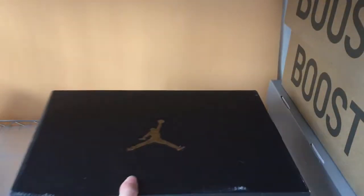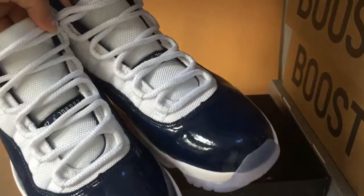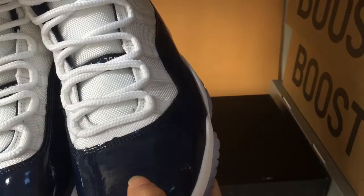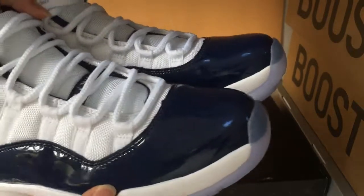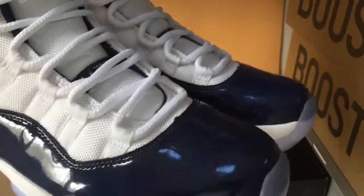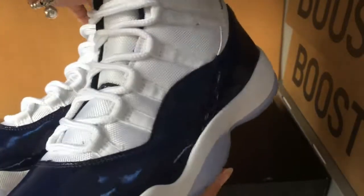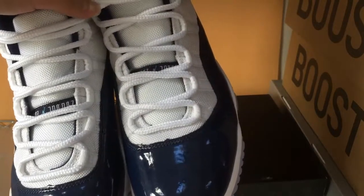Ok, next we will check out the Zhang Deng 11 retro navy blue shoes. As you can see, the color is white and blue — a deep blue, like a deeper, rich color. We can check out the outside. This shoe is very cool.